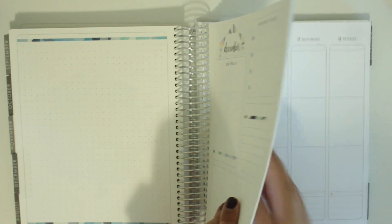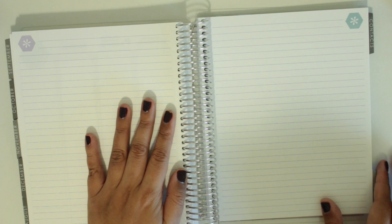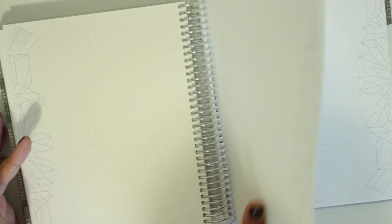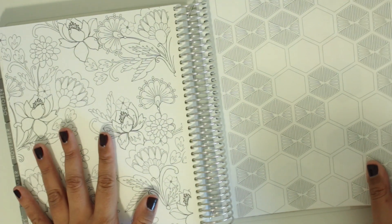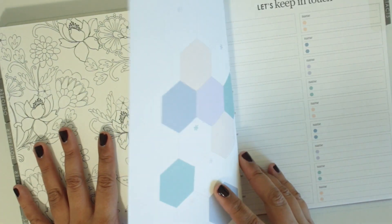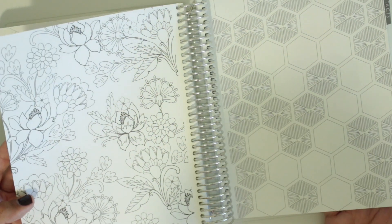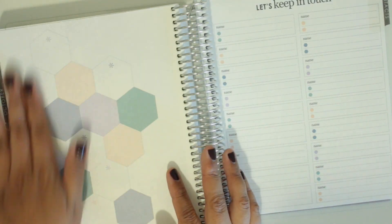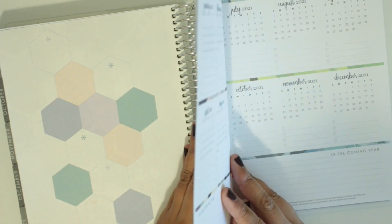I chose the neutral color scheme for the inside of the planner. The main reason I did that was because then I could just use whatever colored pen I wanted and whatever stickers without worrying about the colors clashing. So after December 2020, it actually ends on January 3rd, then it goes into a notes section — they have a bunch of lined note pages in the back. And then there appear to be coloring pages that you can actually use. They have a contacts page in the back, which I like.